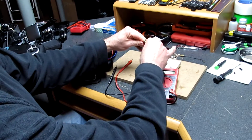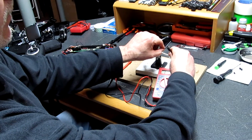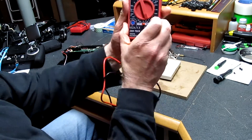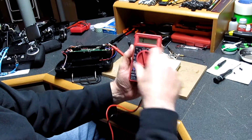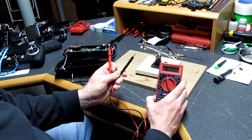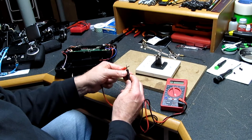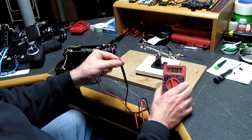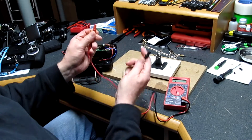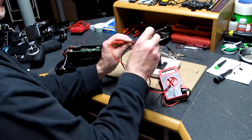Let's show you how to check the continuity on the SMA cable. This is the continuity setting here. You turn the multimeter to continuity. No continuity gives you a value of one, and as I touch them together, you can see how that drops to zero. So no continuity means you have a value of one. Let's go ahead and check the continuity on this.